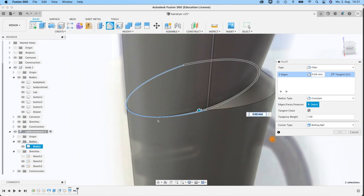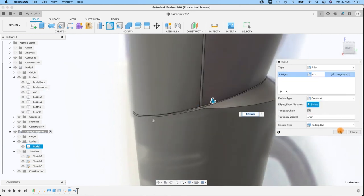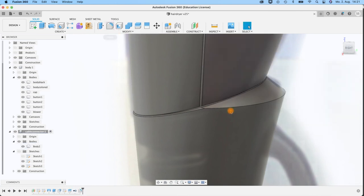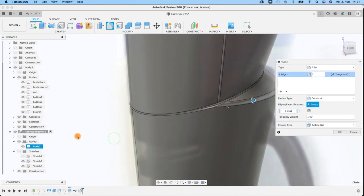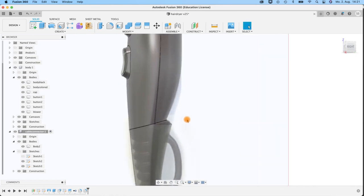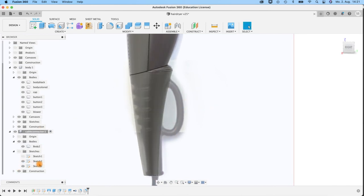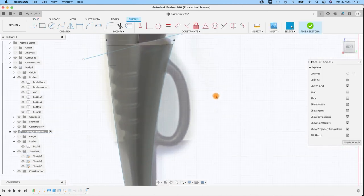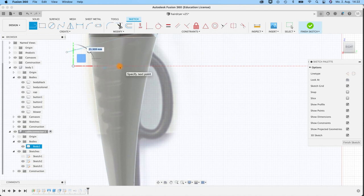So there it is — our more or less finished outer surface of this hairdryer. Of course you can do more details — have a look at the images, you can create some holes here in the back, and also here a little detail. But I think you know all the techniques to do that. Also in front and the back there's more detail you can do inside if you like.